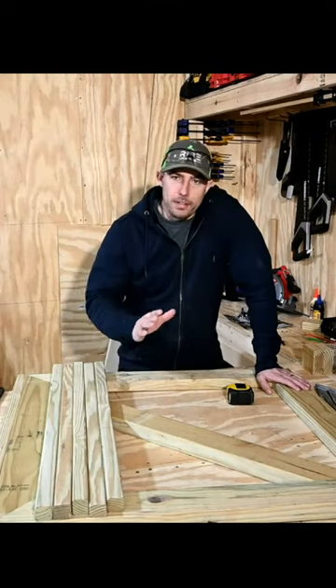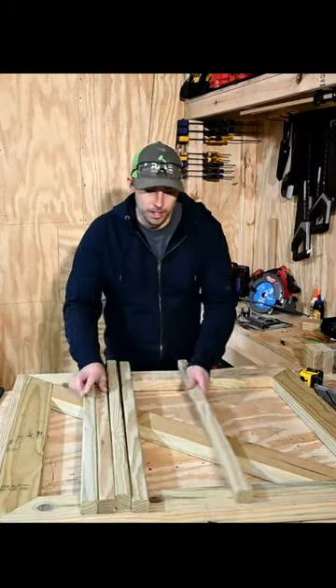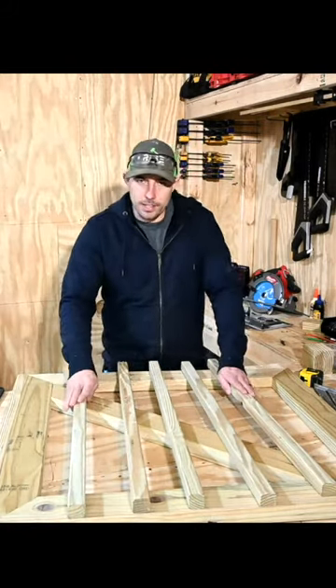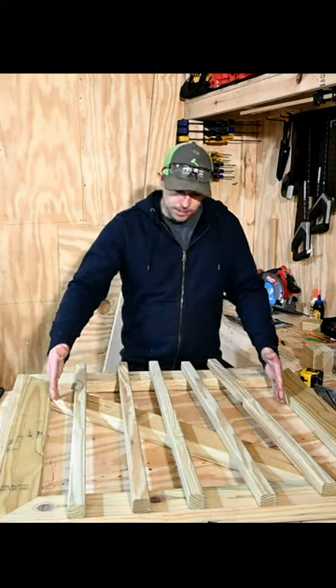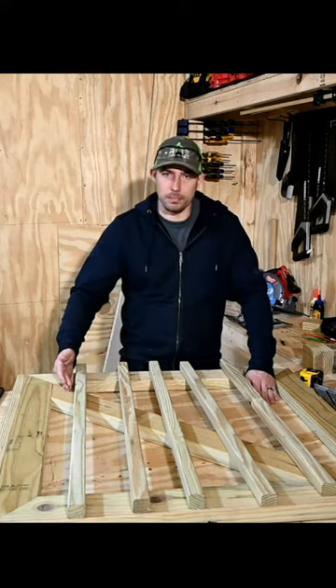There are a bunch of different ways you can figure out the spacing for your balusters, and this is how we're going to do it. We're going to take one, two, three, four, five balusters and count the spaces. So we have one, two, three, four, five, six spaces.